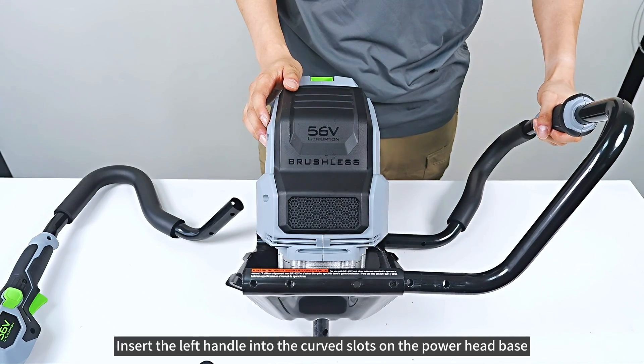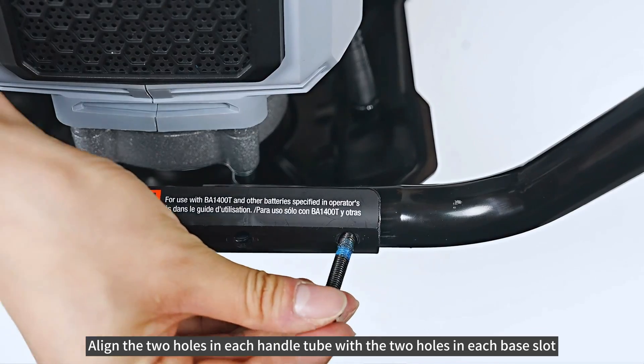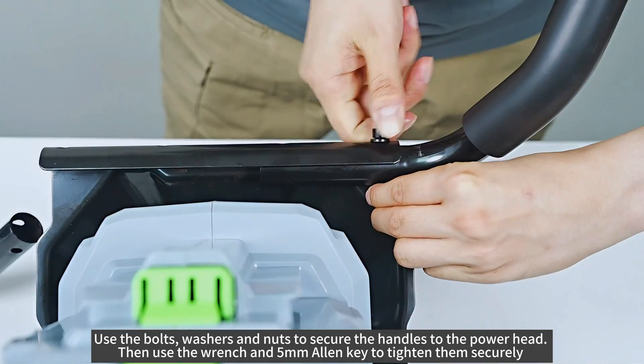Insert the left handle into the curved slots on the power head base. Align the two holes in each handle tube with the two holes in each base slot. Use the bolts, washers, and nuts to secure the handles to the power head.